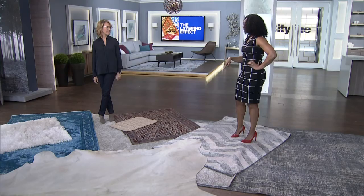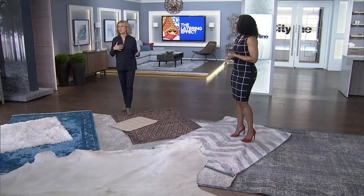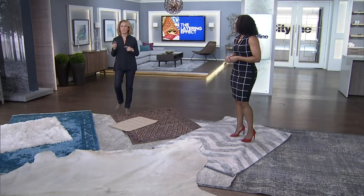I love quick and easy ways to refresh your space, and one of them is to look down at your rug and see how you might be able to have some fun with layering. It's really nice to keep it neutral and keep it simple, but sometimes you just want to change things up a bit.